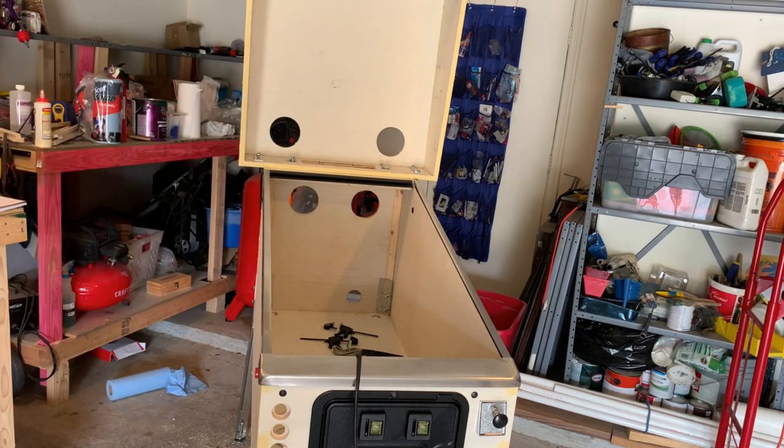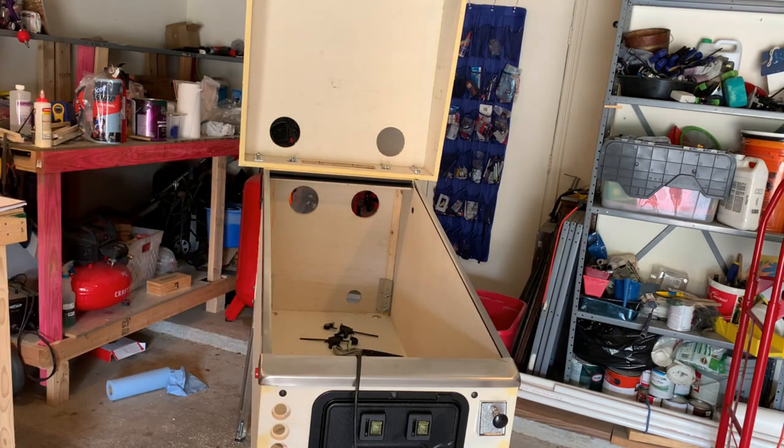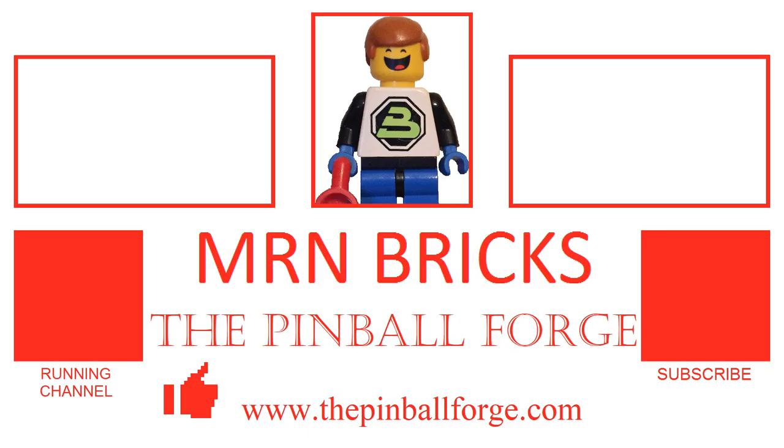Those big holes are for fans - for some reason I thought it was going to be running really hot. I only have one fan left so I've got to get more. That hole in the bottom is for power, and I think those holes in the back are vents - or probably for the ground effects lighting, which is what I'll use them for. Let me know what you think - we're getting there. It's amazing how quickly that all came together. Now it looks like a pinball machine instead of a giant pile of wood. Stay tuned for the next episode. Thank you for watching - leave me a comment.